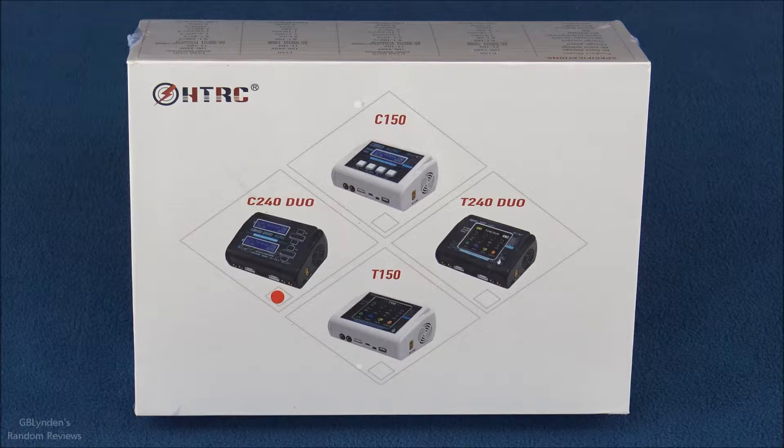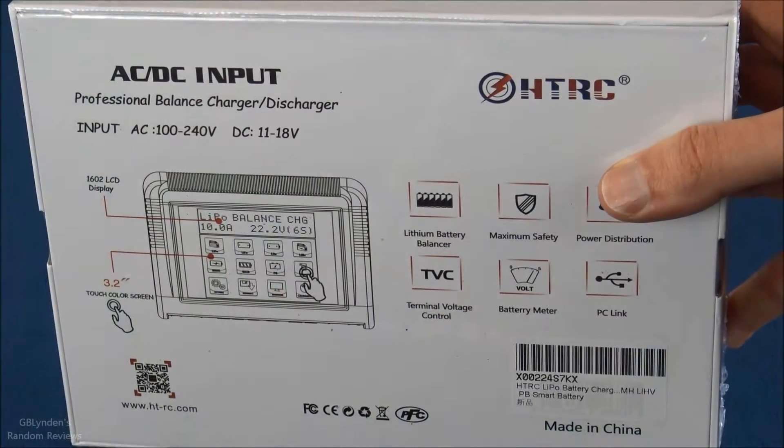Hey guys, look what I got — the HT RC 240 Duo. This is a battery charger and I'll be using it to charge LiPos. In this video we're going to unbox it, see all the parts and pieces, do some tests, and at the end I'm going to do my pros and cons to wrap things up.